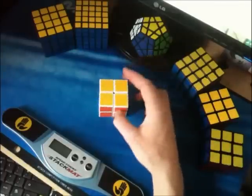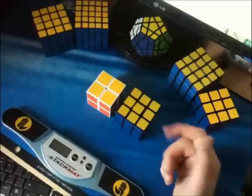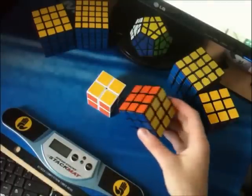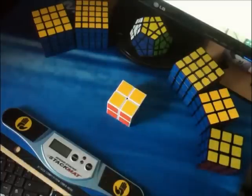Advantages to doing 2x2 blind solving: first of all, you don't have edge pieces, unlike on a 3x3. So when you're doing 3x3 blind solving, you have to go through the whole edge memorisation, which always takes much longer than the corners. So with a 2x2, you don't have to do that — you only have to do the corner stage of old Pochmann.